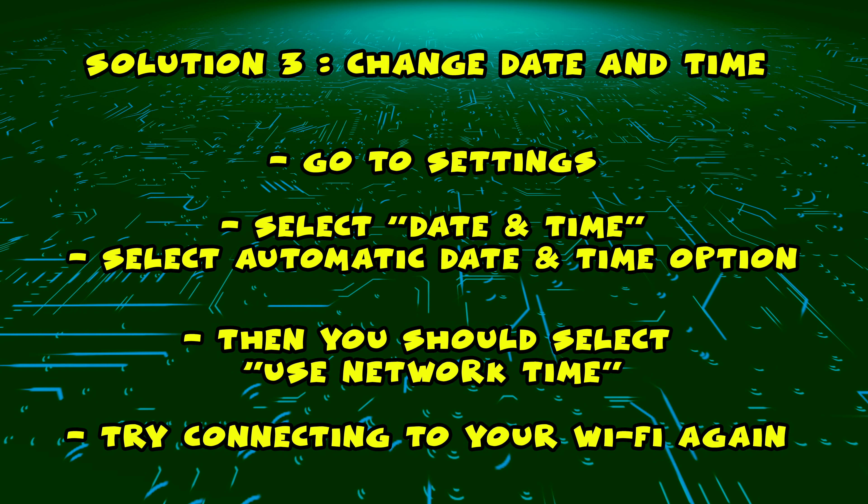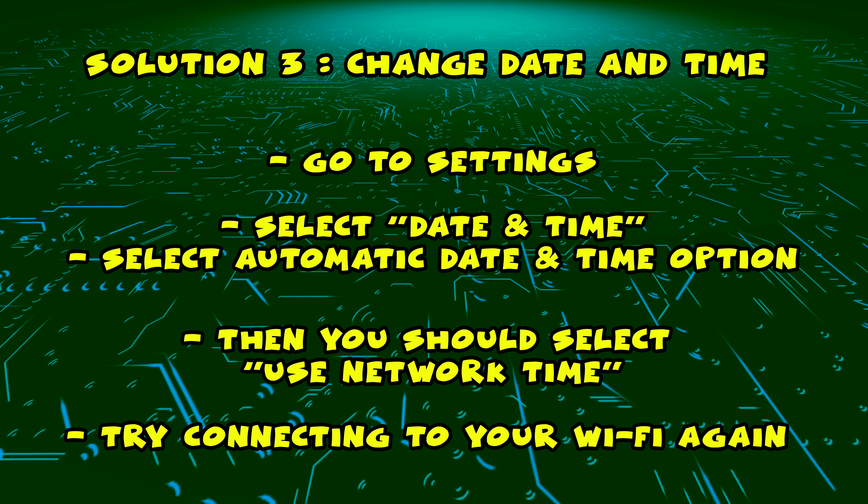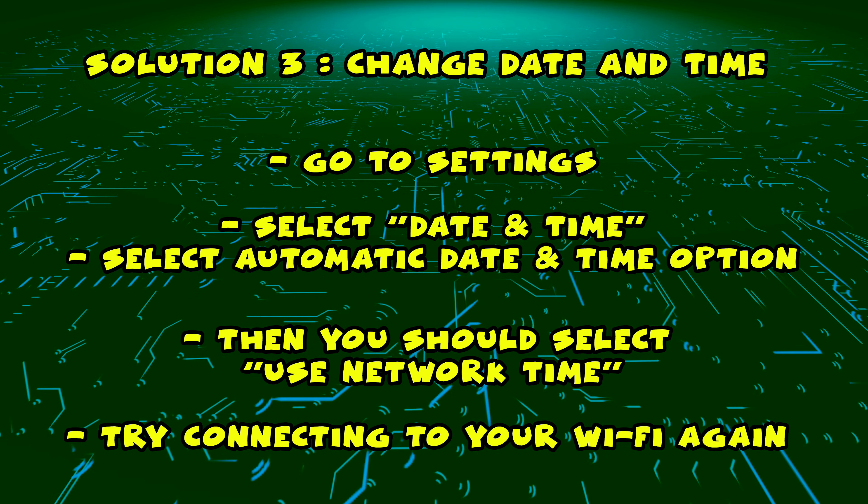Now all you have to do is turn your TV's Wi-Fi off and on again and connect normally to your Wi-Fi network. It should work.